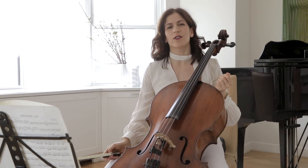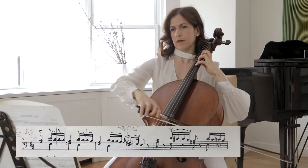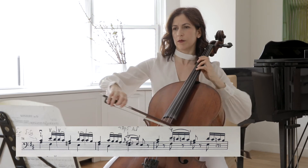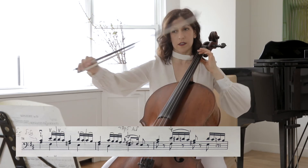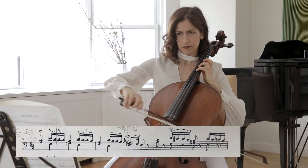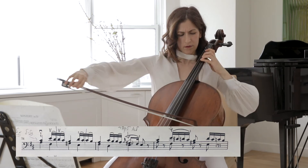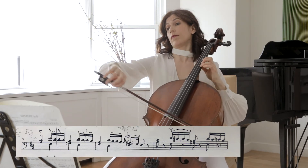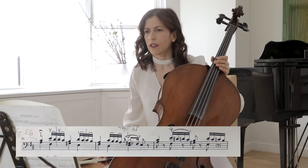I love the theme in bar 71 — it's just so beautiful. Use full sound here. Make sure you can hear both voices equally well: we have a lower voice and obviously the upper voice, together — as if two cellists are playing together. Maybe play with it a little bit; this is kind of a variation on that theme.